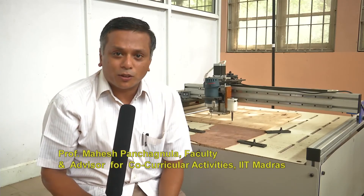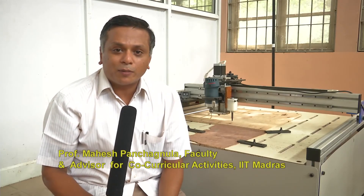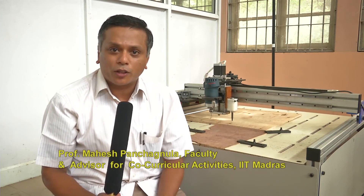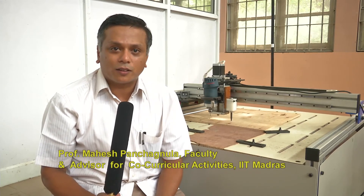Hello, I am Mahesh Panchagnula. I am a faculty member of the Department of Applied Mechanics and also the advisor for co-curricular activities at IIT Madras. The Center for Innovation falls under the Dean of Students Office and under my ambit.